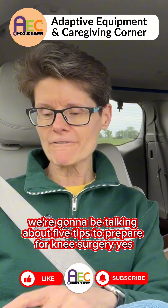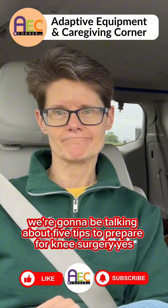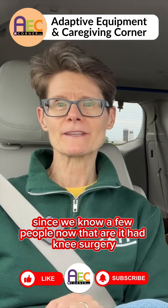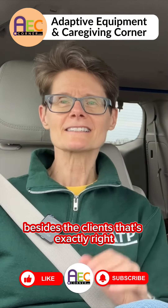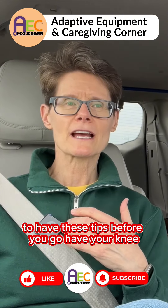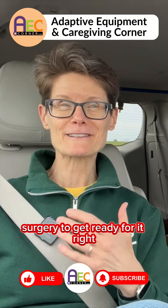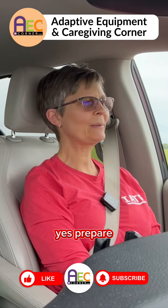So today we're going to be talking about five tips to prepare for knee surgery. That's a big one. We know a few people now that have had knee surgery — your dad's had knee surgery, lots. Besides the clients that we've had over the years. We feel like this can be really helpful for people to have these tips before you go have your knee surgery, to get ready for it — so kind of pre-prepare.